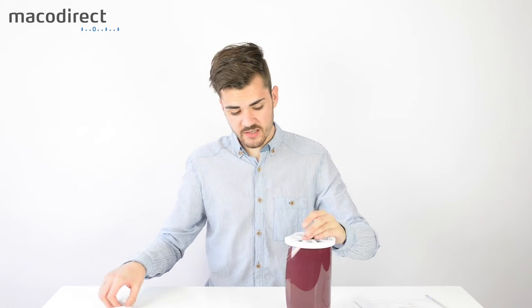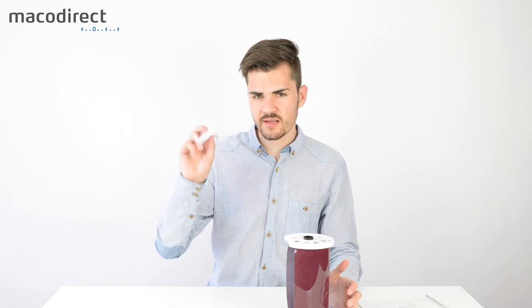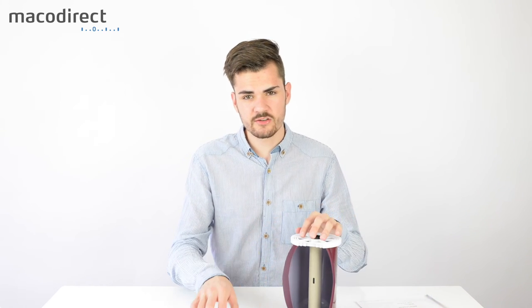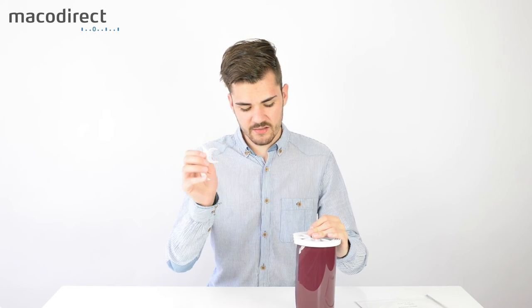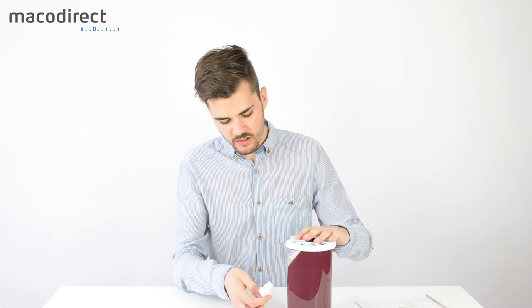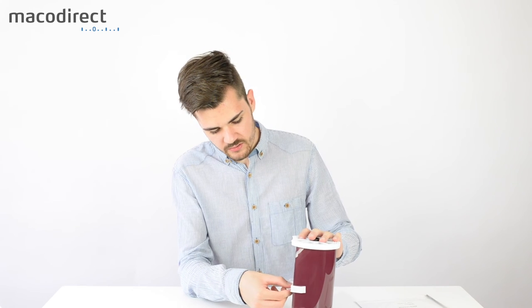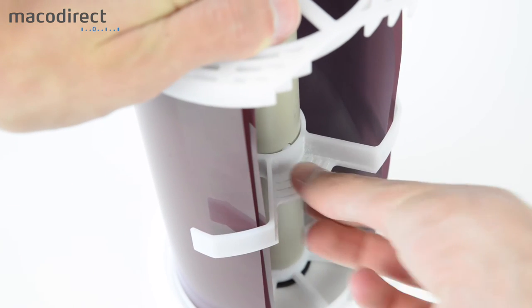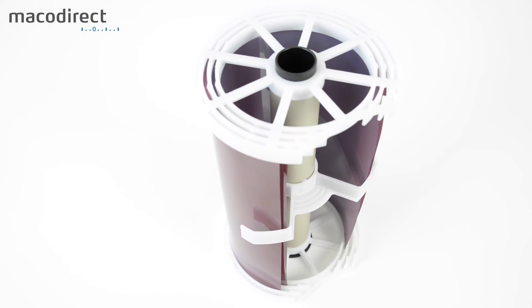Once all sheets are loaded, there's one important step using a small tool included with the insert. Because of the circular shape of the developing reel, the film tends to bend outward. You place this tool on the outer side to grab the outer film, then wrap it around so the film sits flat and no longer bends outward.